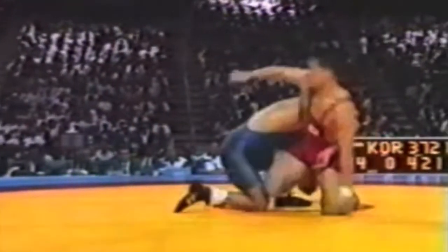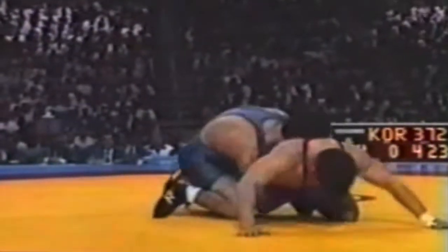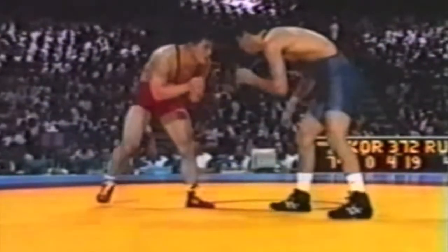Hey, it's a one minute breakdown. Check out this counterattack by Bavasa Satieff — the 96 Olympic gold medal match. Awesome stuff here. First of three Olympic gold medals.